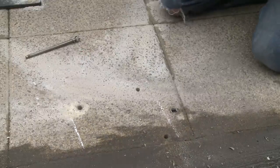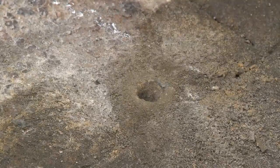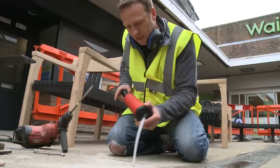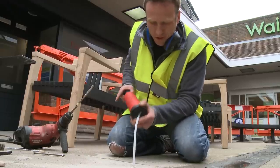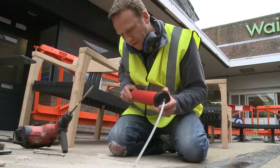We've got to clean the hole out because we're filling it with a chemical mortar. Just pump all the dust out and make the hole as clean as possible to get the best possible fixing.